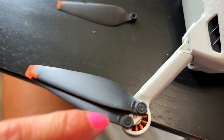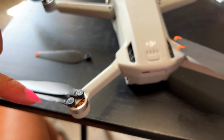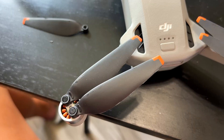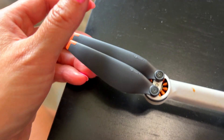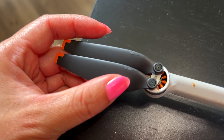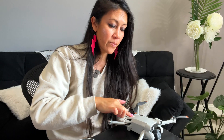These propellers on top are different from those on the bottom — this one and that one are the same pair, and these two match each other. You can see the two new ones are going the correct direction: the DJI logo is facing the same way, and they're not upside down. Everything is matching up and looking correct.